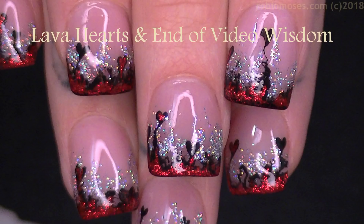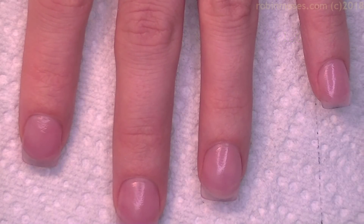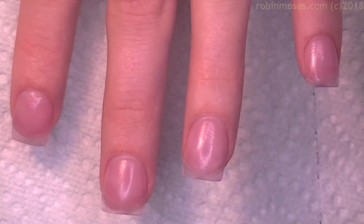Hi everybody, it's Robin. I'm here with Nameless. I am finally feeling better. Thank you guys for all of the well wishes. I have started this tutorial with a coat of French manicure pink.